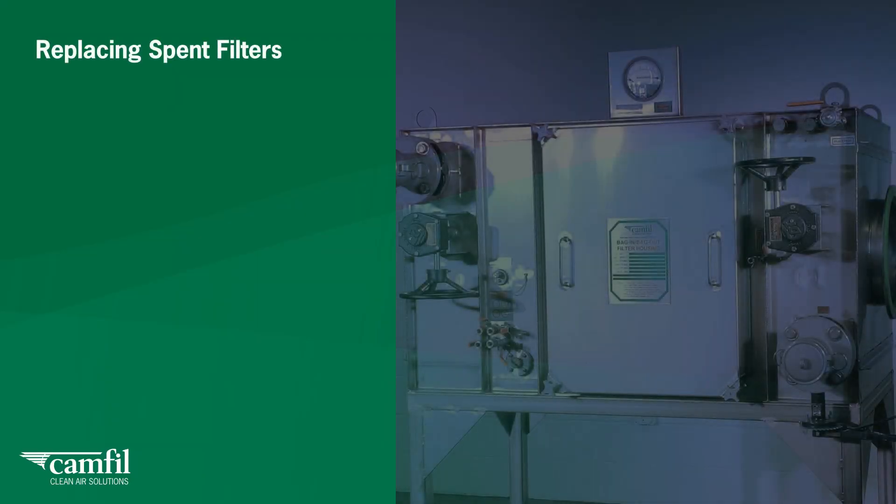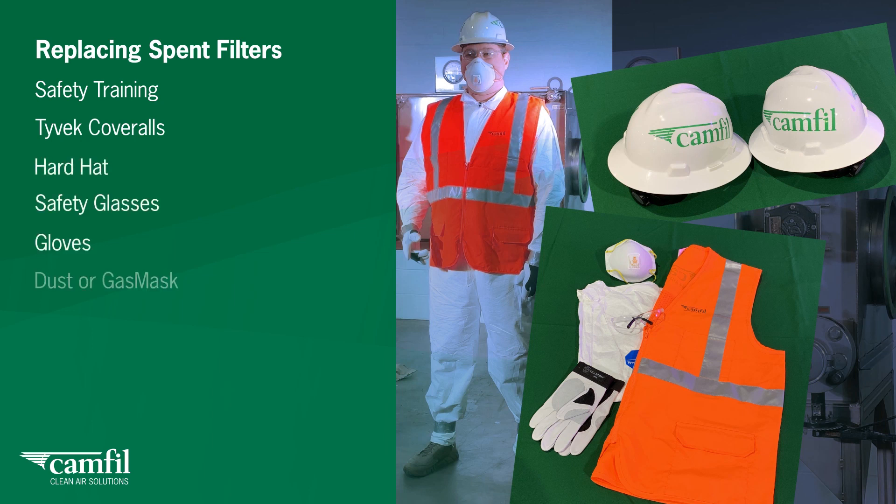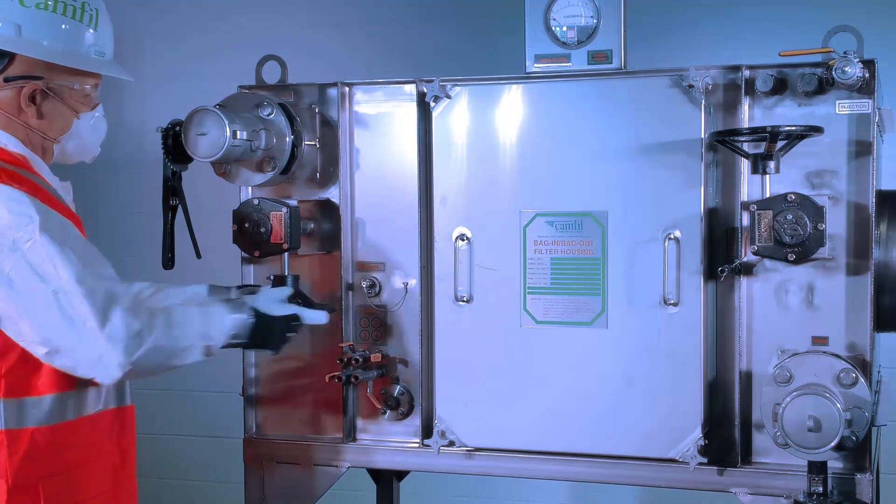Prior to replacing spent filters for a CAMFIL bag-in-bag-out or safe-change filter housing, check with the owner's safety officer for PPE requirements, such as safety training, Tyvek coveralls, hardhat, safety glasses, gloves and dust or gas mask. Use the guidelines in this video along with the IOM manual and any overriding procedures of your company's safety policies.